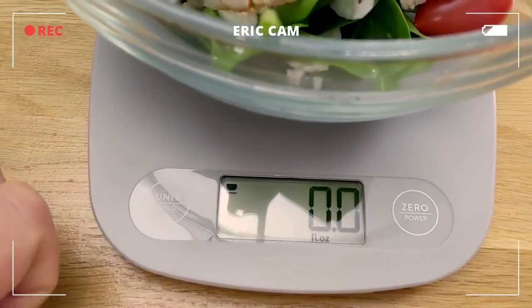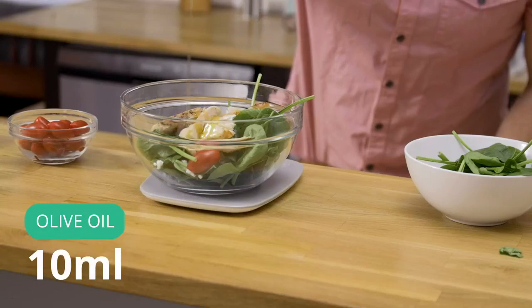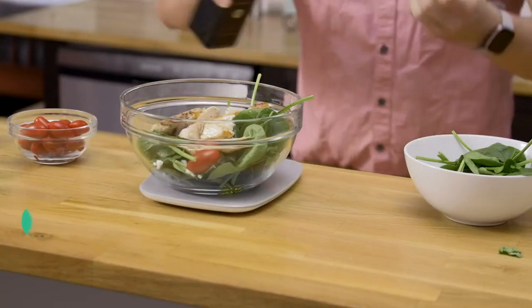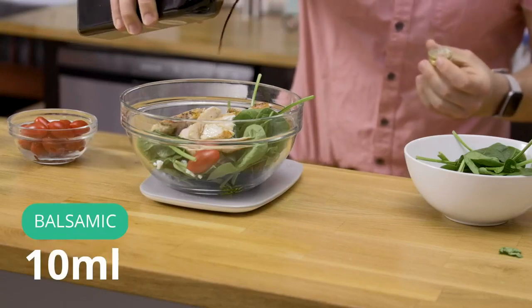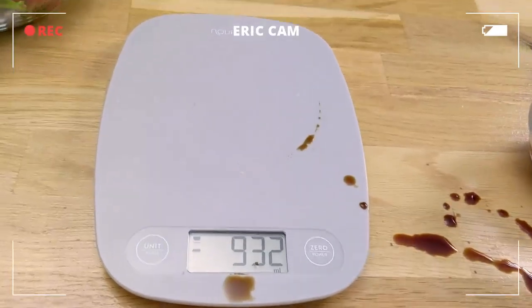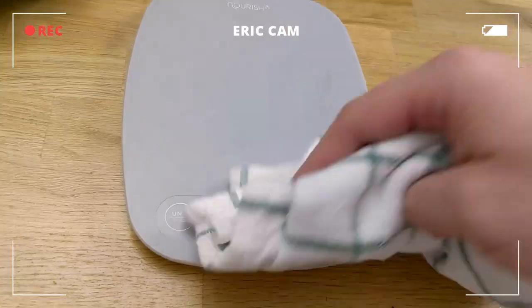Everything is in the bowl except for the dressing, so let's go ahead and switch our units. For this one I want to switch to milliliters. I am going to add 10 milliliters of olive oil, and then another 10 milliliters of balsamic. I made a mess all over the screen there and the buttons — and it easily cleans up.